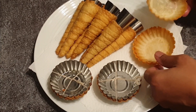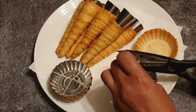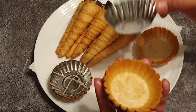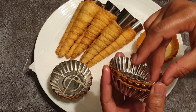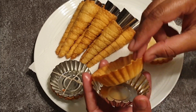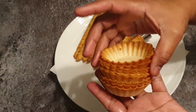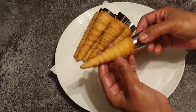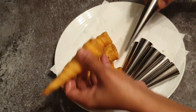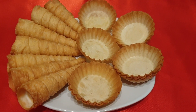See, this is how my forminas turned out. The forminas are so perfect without a single bubble on them, just like ready-made. For the cones, you just have to twist and they come out so easily. So friends, our cones and forminas are ready. Now I'll quickly show you the stuffings.